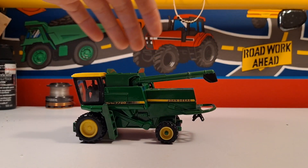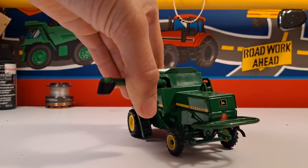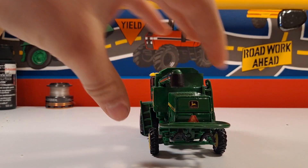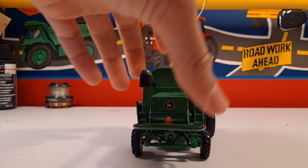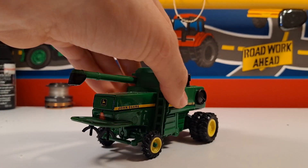In my mind it looks realistic - I've seen one of these in real life; we don't run one. The auger comes out - it's a little stiff but it comes out. The spinning parts in the back do not spin, but it has a guard over it. The guard is a little wonky, and it has a ladder on it.